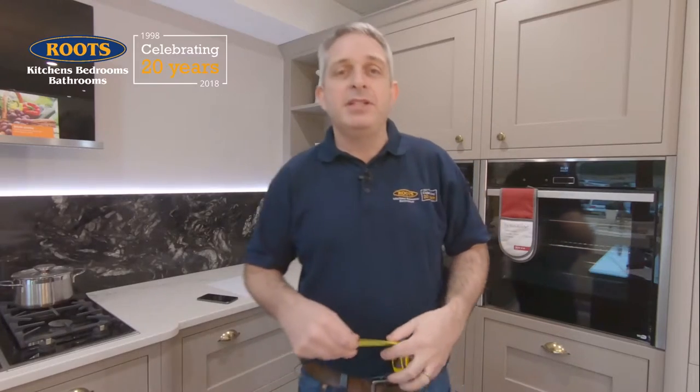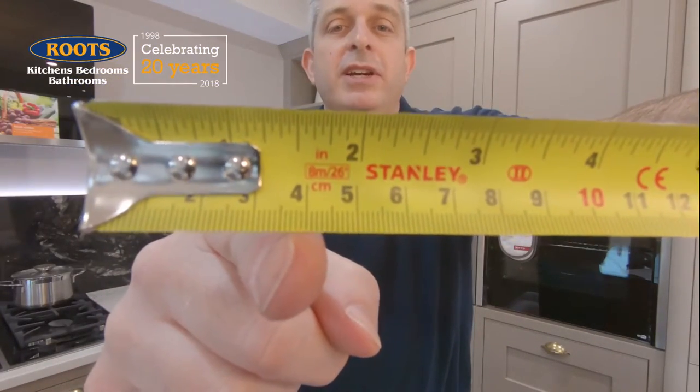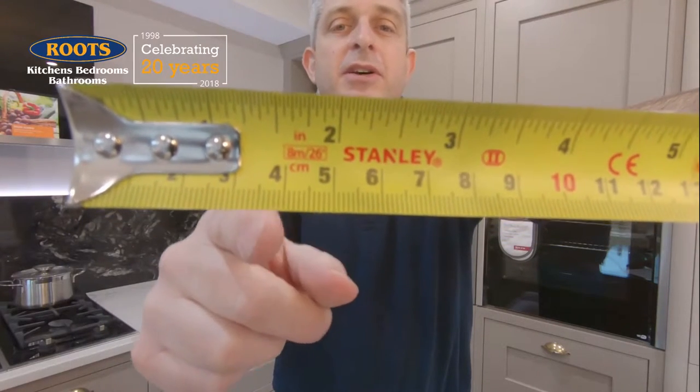The equipment you'll need is a tape measure, a pen and paper, and a camera or smartphone. Now, let's start with the tape measure. We normally measure in metric in our industry because it's easier to be more accurate. And on this particular tape measure, the metric scale is at the bottom and it's in centimetres, shown by the little red CM sign here, which is how you'll find most tape measures are.